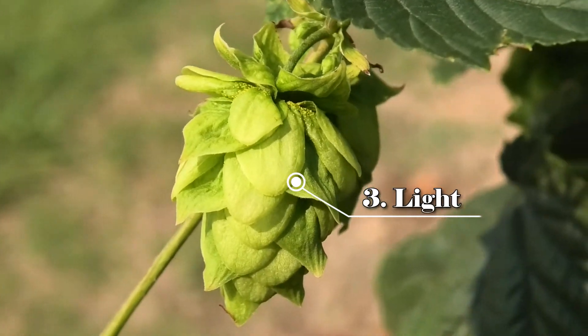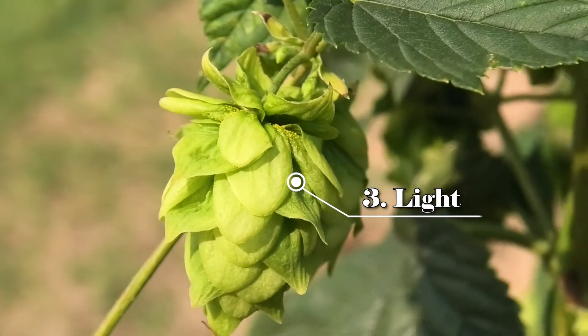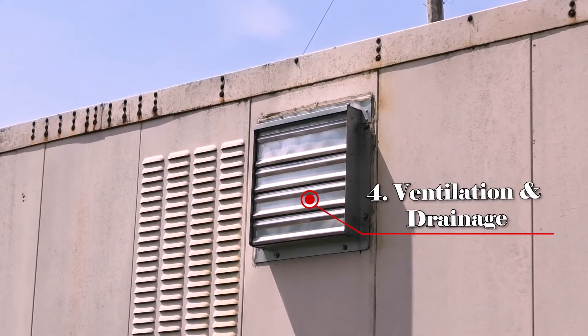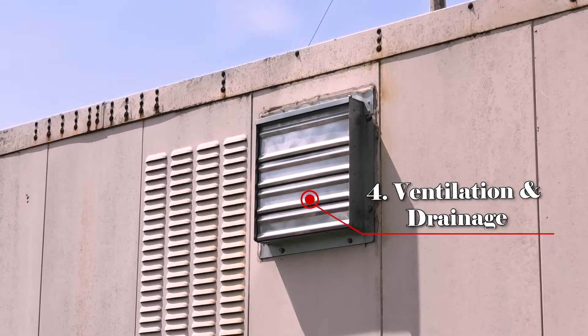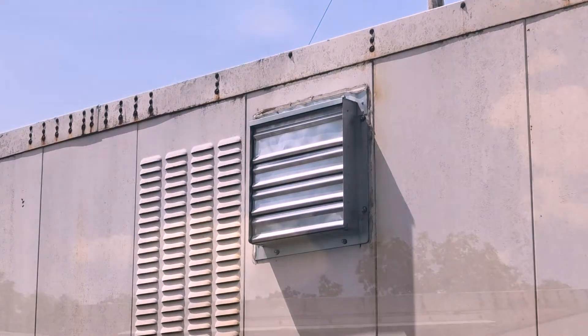Number three: does your space have windows? Windows allow light inside, which not only degrades the quality of your hops, but releases the heat from your dryer that's necessary for temperature regulation. Number four: is your space well ventilated? Does your space have a sink or drainage access? Ventilation and dehumidifying also aid in the hops drying process by regulating temperature. The dehumidifier will need drainage access in order to release the water it collects from inside your dryer.